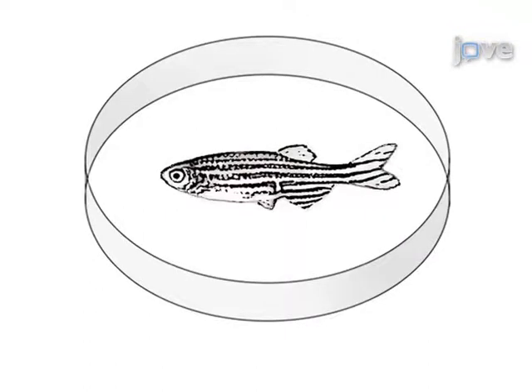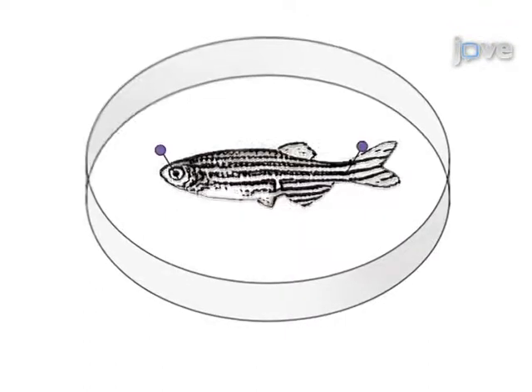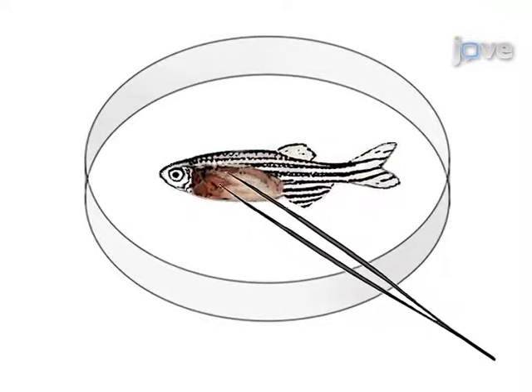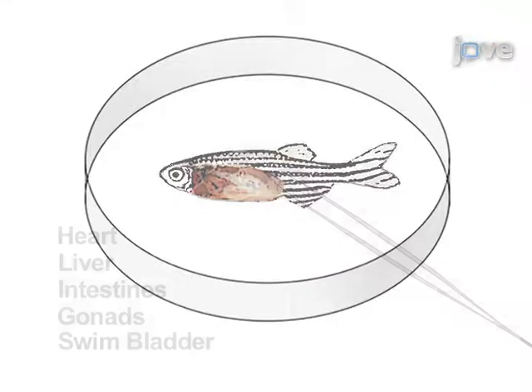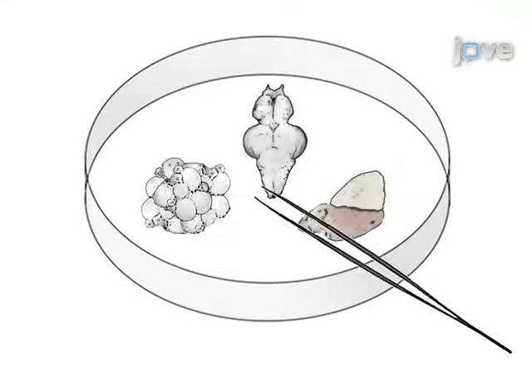To begin, a fish is anesthetized and euthanized and then pinned to a dissecting mat. The skin and underlying muscle are removed from the fish to expose the heart, liver, intestine, gonad, and swim bladder. The internal organs are removed from the body cavity for further examination or experimentation.